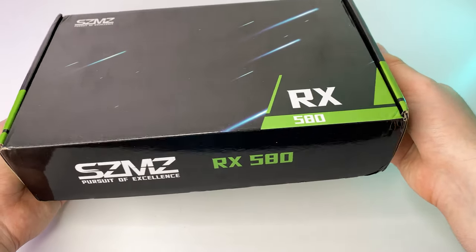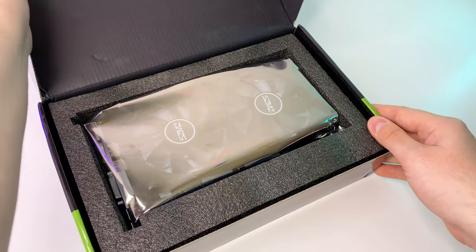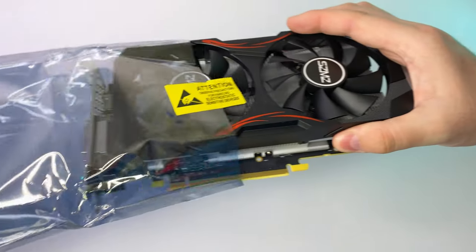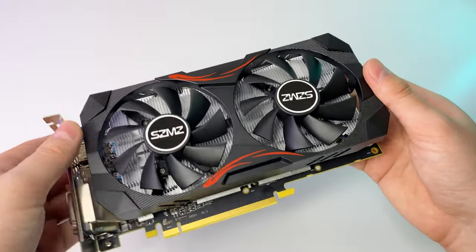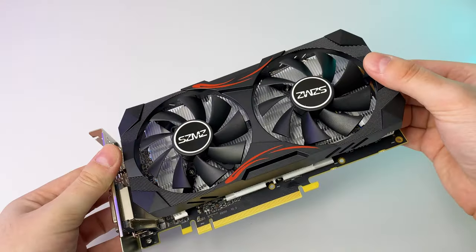For the graphics card, I went with probably the ultimate bang-for-the-buck GPU: an RX 580 with 8GB of VRAM. It's one of those 2048SP processor versions. I got it for $75 from AliExpress. It has a good port combination, dual fans, and requires a 6-pin connector. Overall it's in good condition — I don't see any issues.